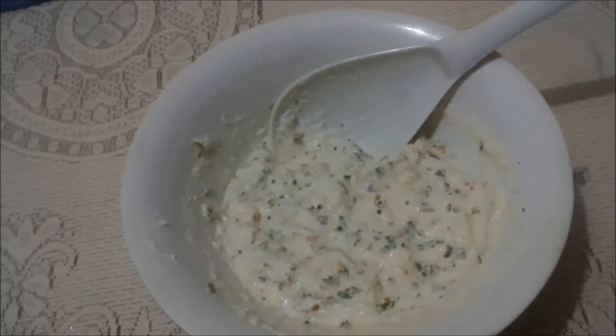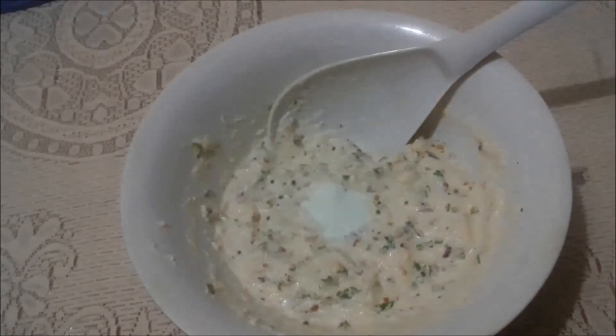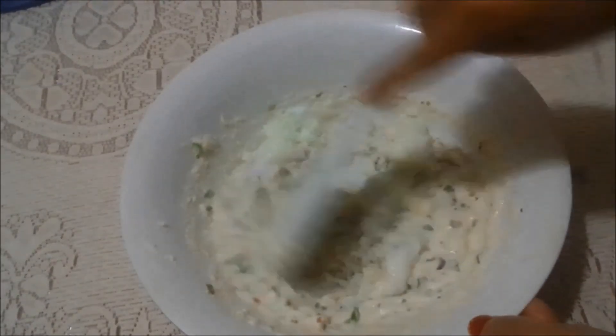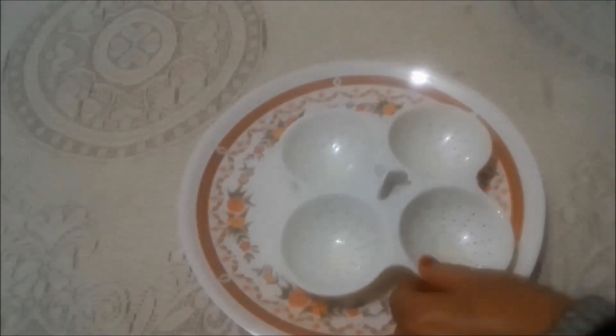Now for the last and important step: I am going to add Eno (fruit salt) — half teaspoon of Eno — and a few drops of buttermilk on it. Now mix it properly and instantly for about 30 seconds. Our batter is ready.